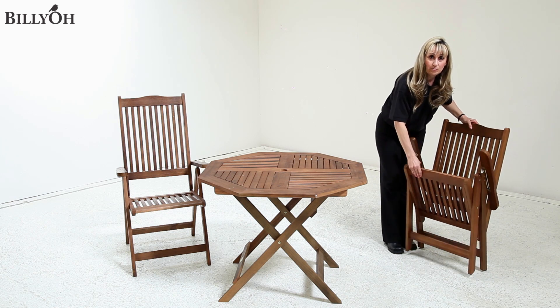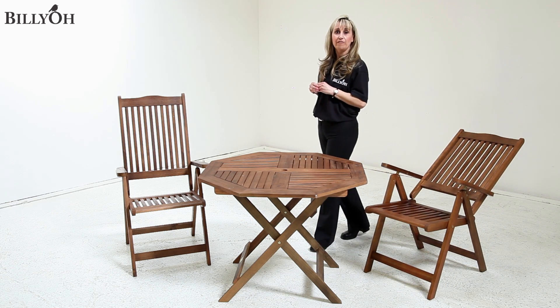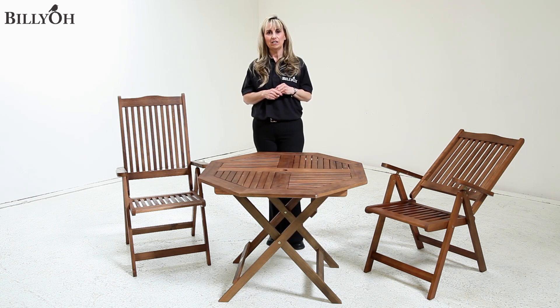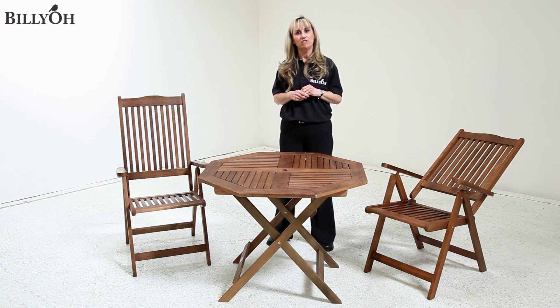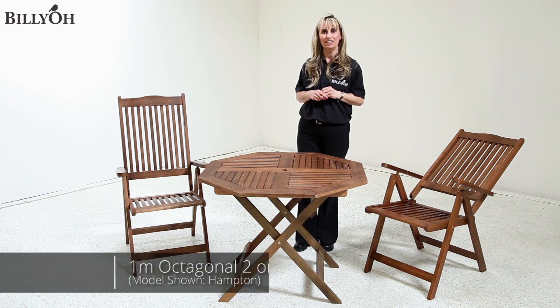You can also choose from optional extras such as protective furniture covers to keep your set looking in pristine condition whatever the weather, and also cushions for both the folding chairs and the recliners.